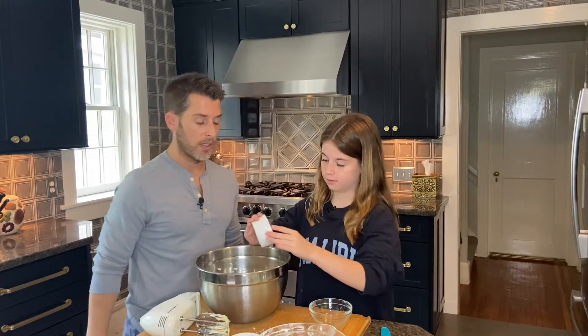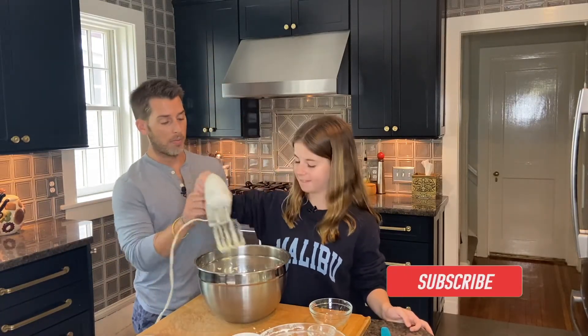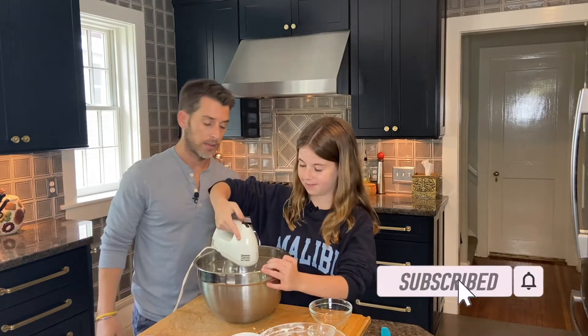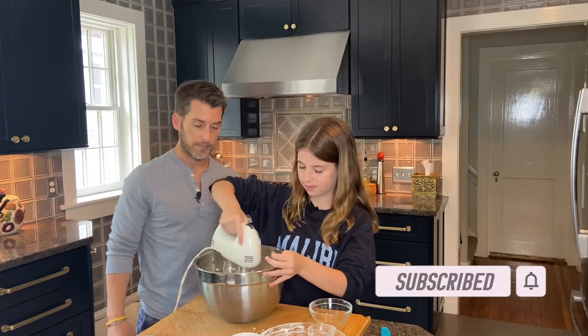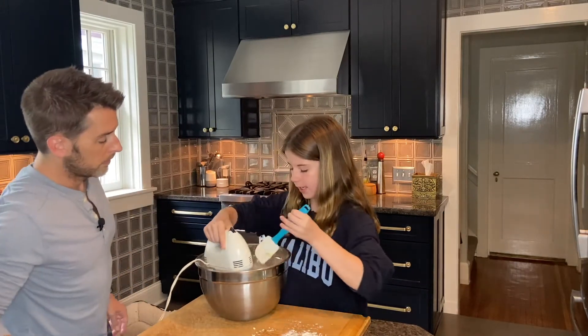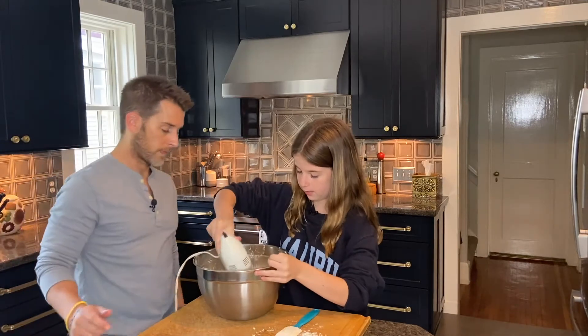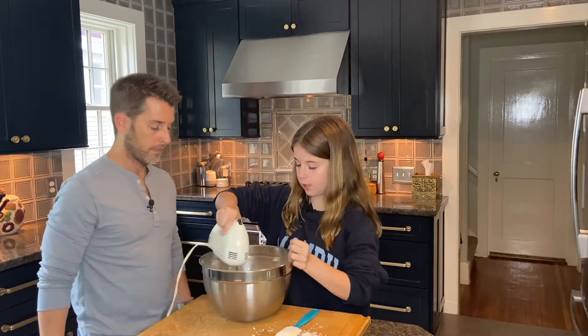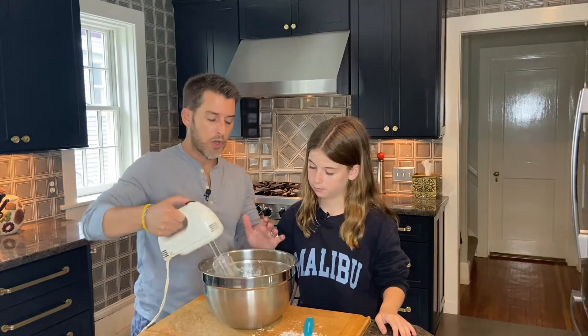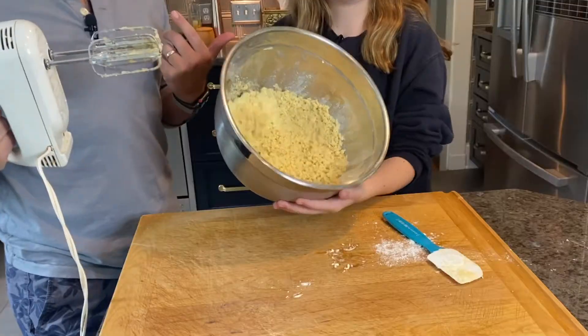We're also going to use two teaspoons of baking powder. With our hand mixer again, Ellie is going to get the ingredients all blended well. You should tell your subscribers that it's supposed to be crumbly like this — because that's what the girl in the video said. So your batter's going to look really crumbly, and that's what it's supposed to look like.